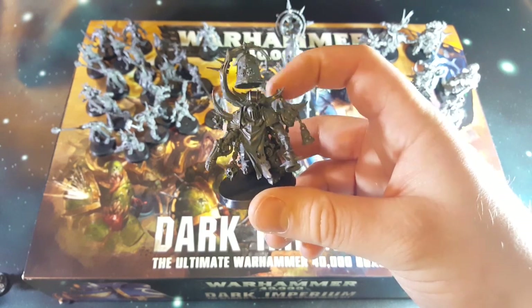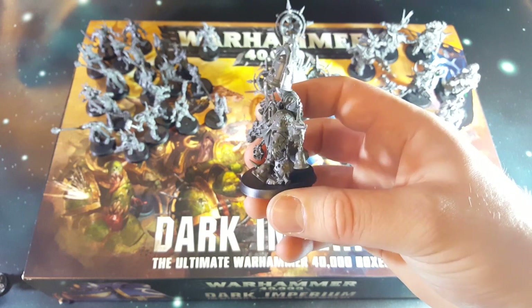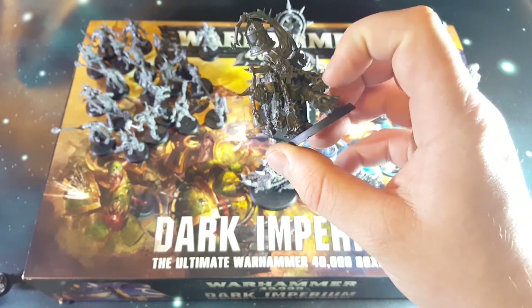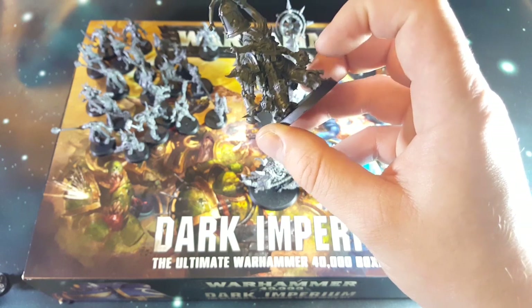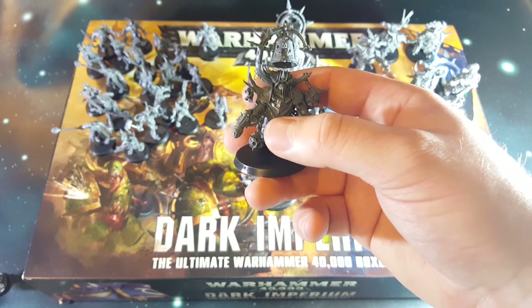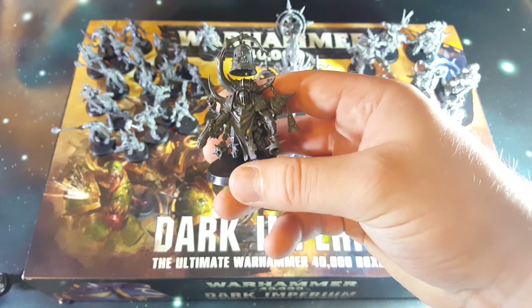Then there's the guy with the bell on him. Plenty of detail here - really intricate sensors and stuff, a censer giving off plague gas and things, and the bells to chime the plague bells. He's also got a plasma pistol.